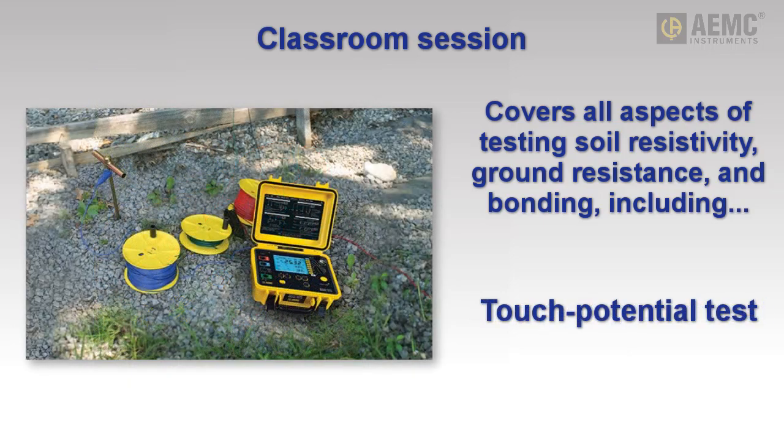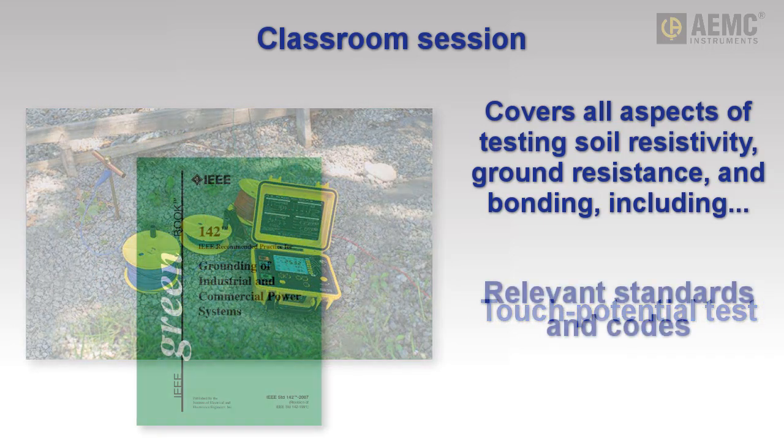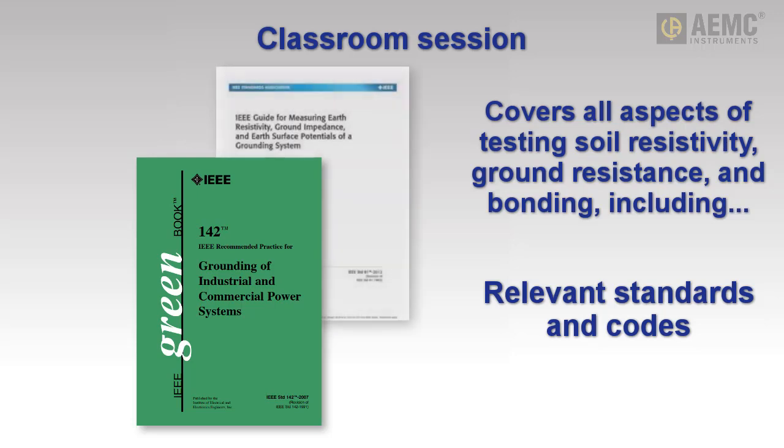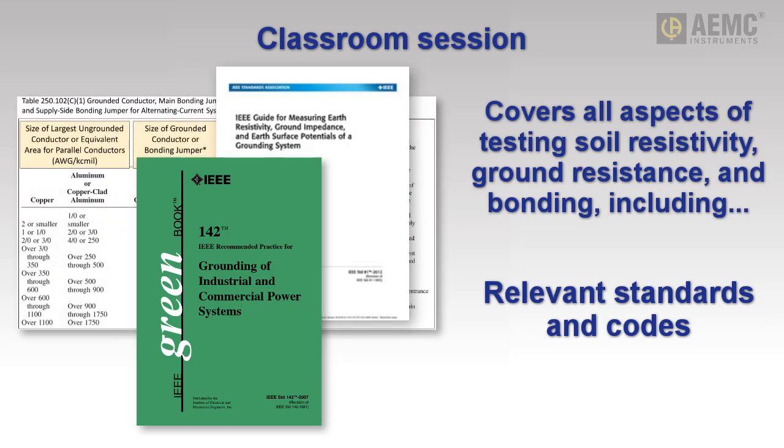Touch potential testing is also described. We cover the standards and codes that affect ground testing, including sections of the IEEE Green Book, IEEE Standard 142-2007, IEEE Standard 81-2012, and Article 250 of the National Electrical Code.